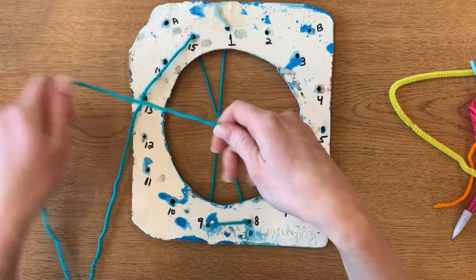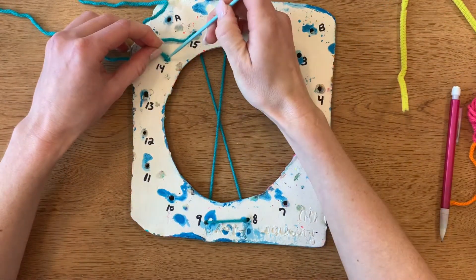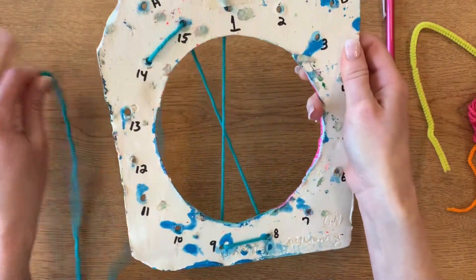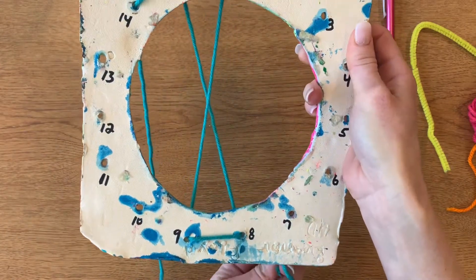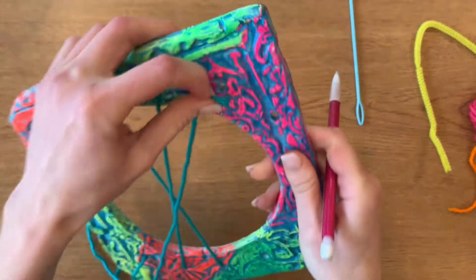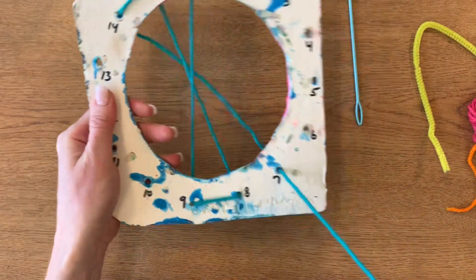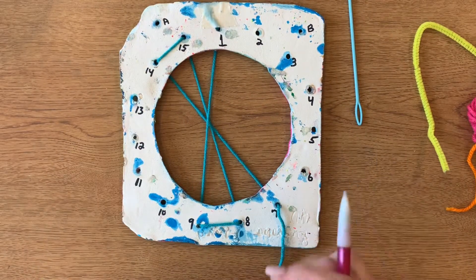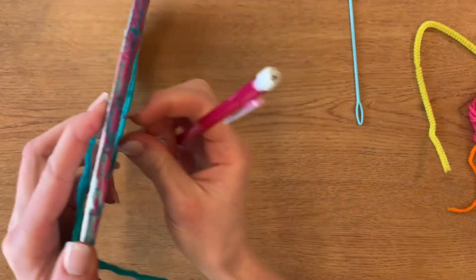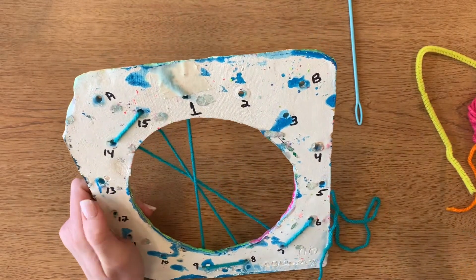Now I'm going to go next door and go down number 14. You can always snip off the frayed piece and keep going. So I went down 14, and now I'm going to come over to number seven, coming up. We always go down, up, down, up. So now we're going up through number seven. Now I'm going to go next door to number six and go down. Down number six and then up number 13.